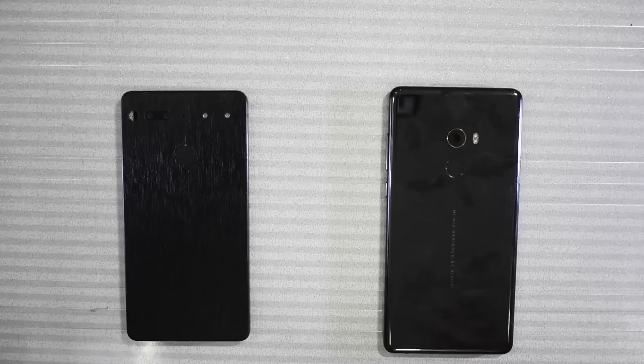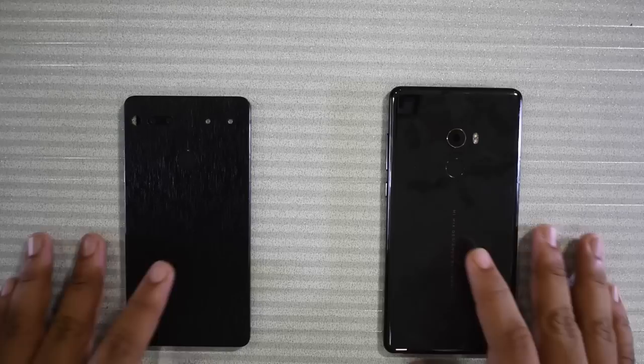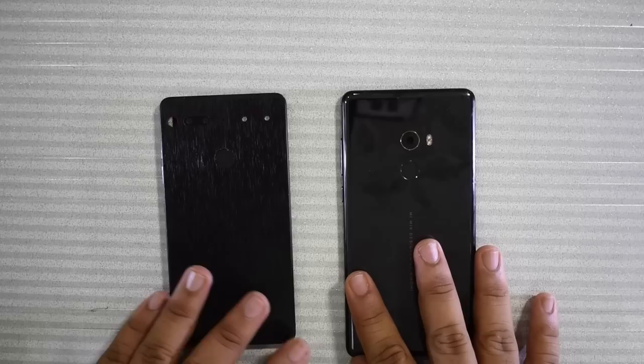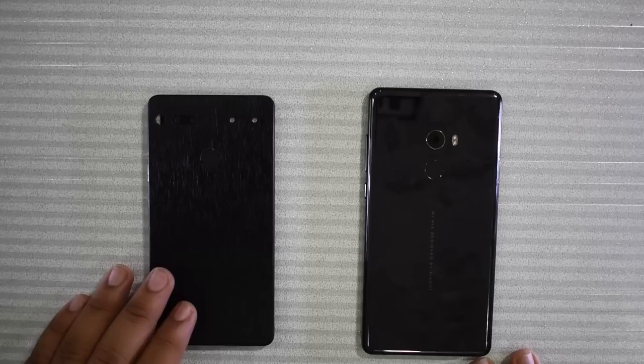The cool thing about the Mi Mix 2 is that it has these gold accents which look a little bit unique. The Essential Phone, on the other hand, has a flat back — there's no camera hump. The Xiaomi Mi Mix 2 does have a camera hump, which gets a little bit annoying in comparison. In terms of thickness both are almost identical, which makes it concerning to me as to why Xiaomi didn't just have a flat camera when Essential could clearly do it. Otherwise, physically both are fairly similar.